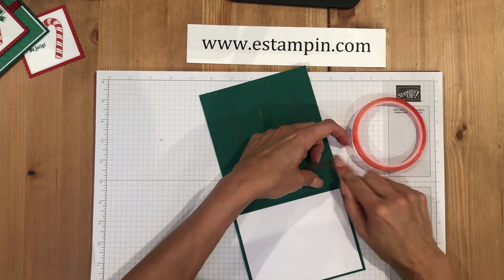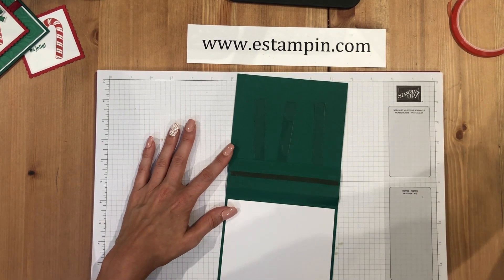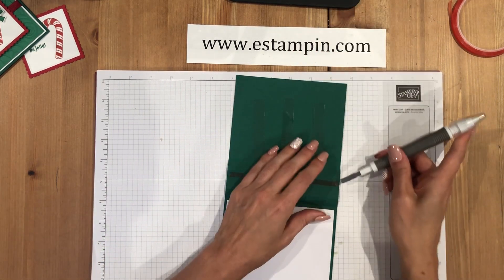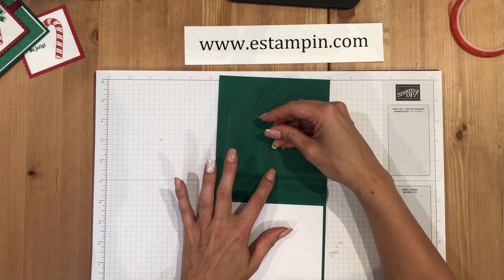Take a strip of red line adhesive and place it inside on the second scored piece, all the way across. Trim it and press it down really well. To remove the red liner, our new Take Your Pick tool works great — you can just use it to pick up the liner. This tool is also great for getting dimensionals and all kinds of things. Now I'll start by placing one window sheet in the middle.